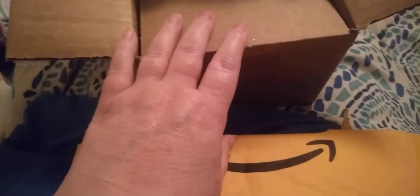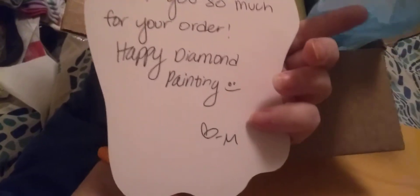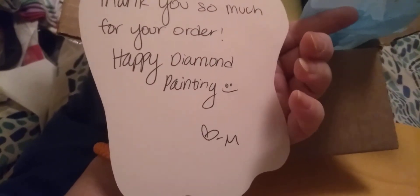I'm going to do this box first. I know you can't see in there. It is from — how do you pronounce it? — Muni Made. Almost a tongue twister for me. I went ahead and opened it so nobody could see my address. I haven't looked inside. Oh, it's a little note, a unicorn note. It says, 'Thank you so much for your order. Happy Diamond Painting.' Yeah, that's cute.